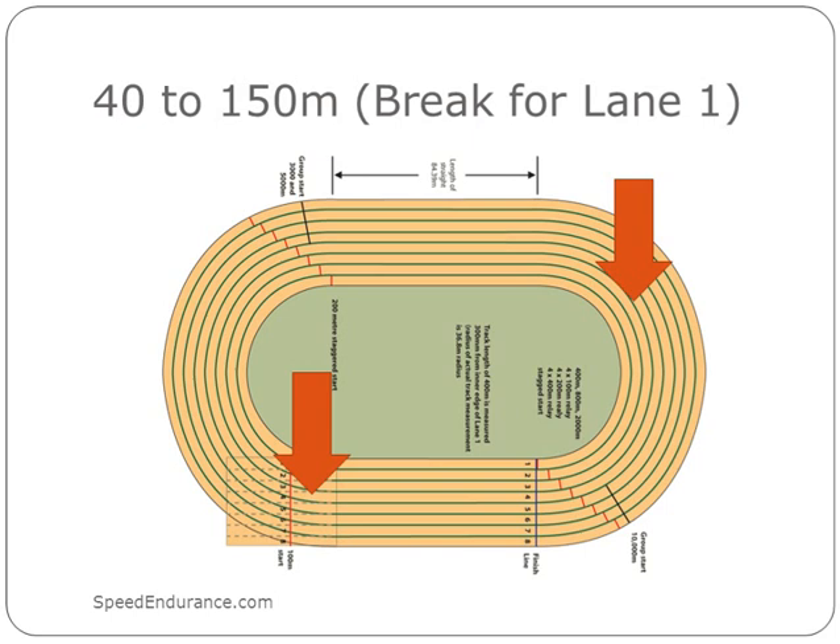Before I talk about the next segment, I want to note that the first 40 meters may be 30 meters for a younger athlete because they reach their top speed sooner. Clyde Hart liked to have his athletes drive hard for 60 meters. I use 40 meters as a ballpark number, and then you relax.